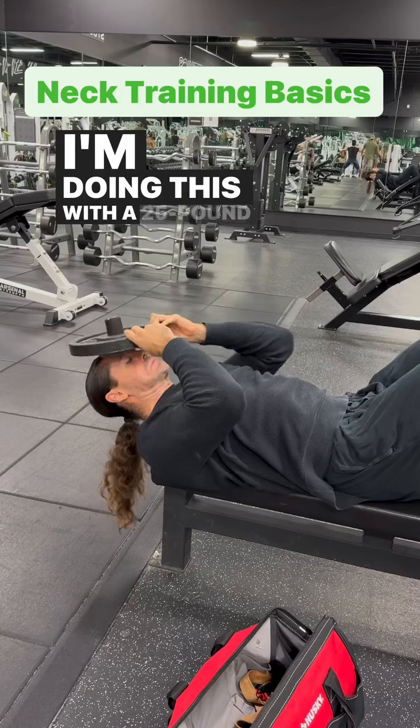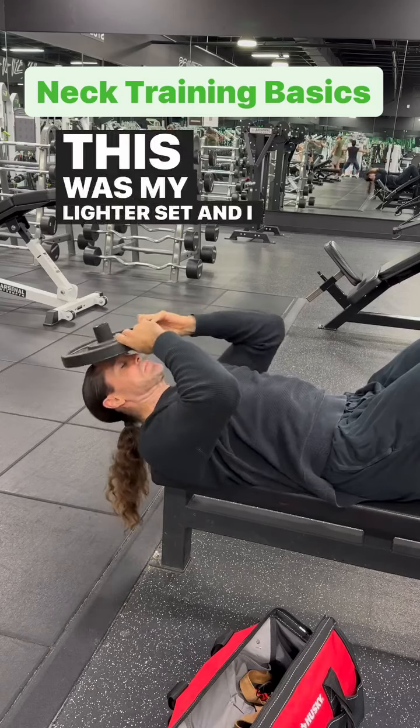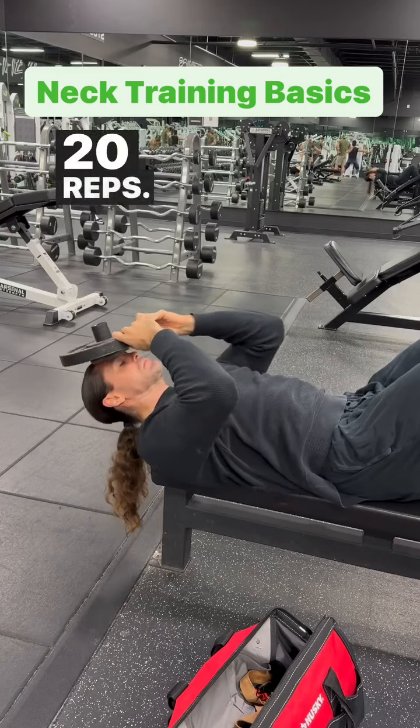I'm doing this with a 25 pound plate. This was my lighter set. I believe I did somewhere around 15 to 20 reps — I didn't really count.